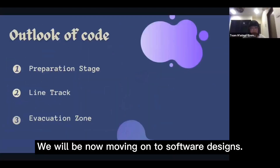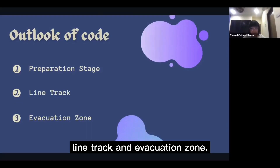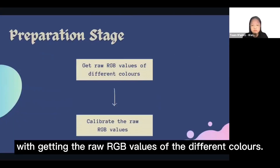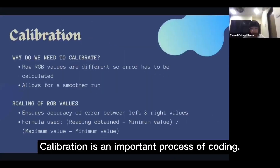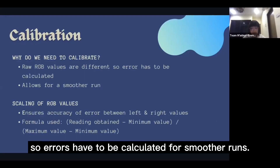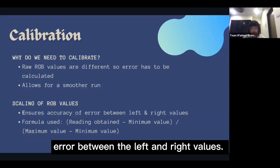We will now be moving on to software designs. Our code has three main components: the preparation stage, line track, and evacuation zone. In the preparation stage, we started off with getting the raw RGB values of different colors, then the values are calibrated. Calibration is an important process because raw RGB values differ, so errors have to be calculated for smoother runs. The scaling of RGB values also ensures accuracy of error between the left and right values.